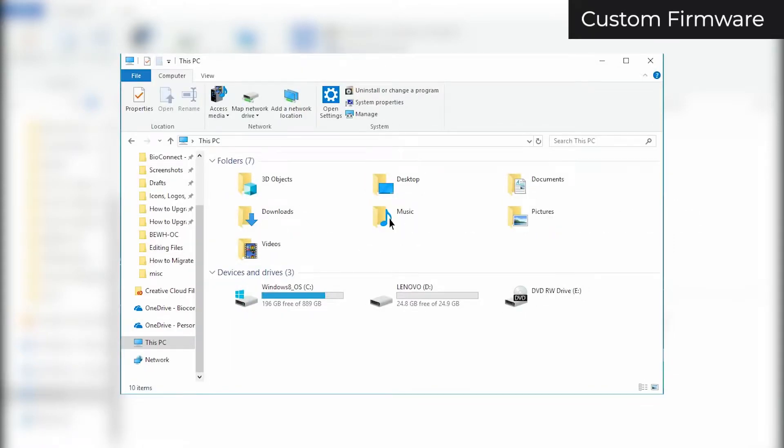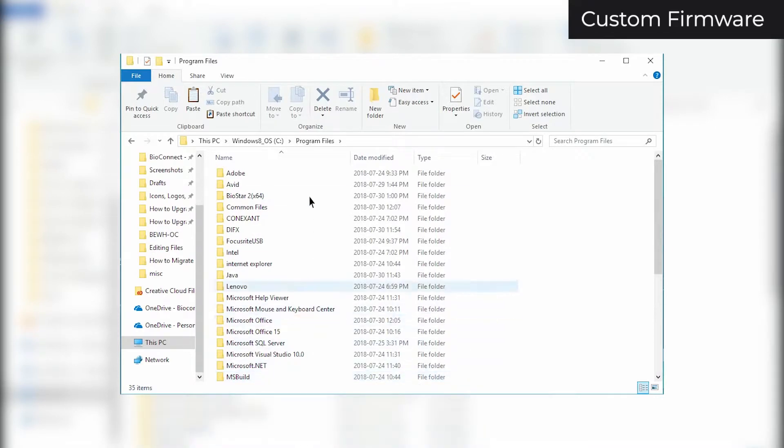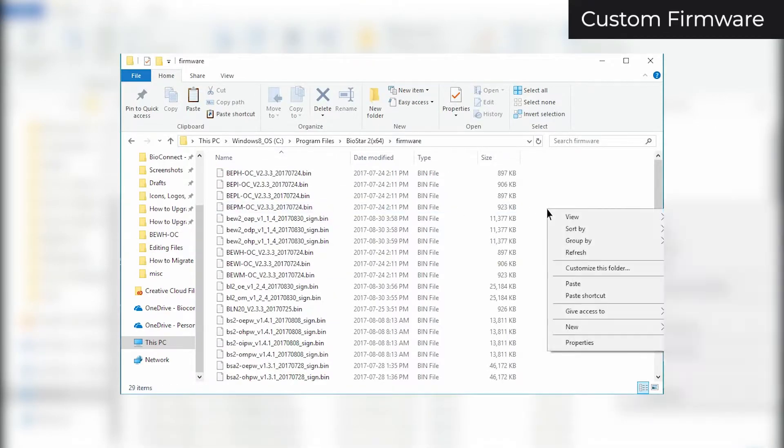If you have custom firmware, open File Explorer and go to Computer. Open your C drive, then open either Program Files or Program Files x86, depending on whether your Biostar install was 64 or 32-bit. Open Biostar 2, then open the Firmware folder. Paste your firmware files here.